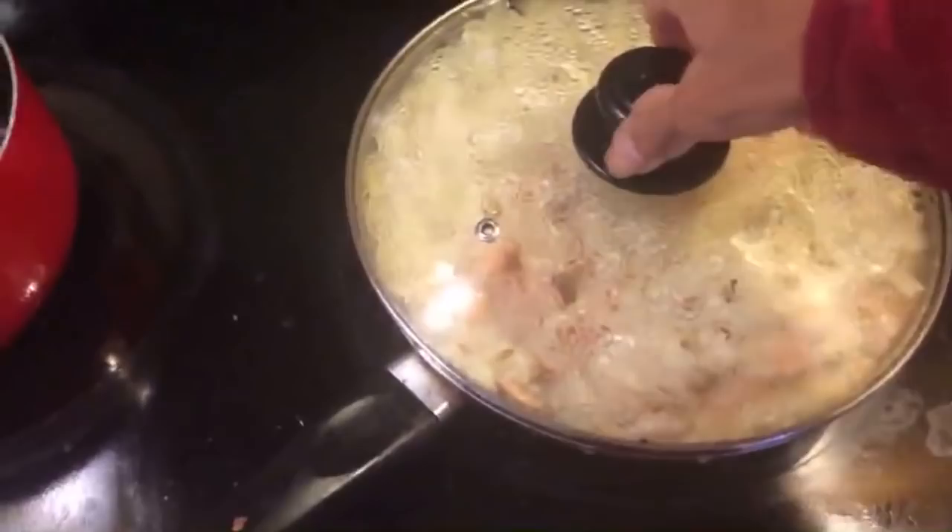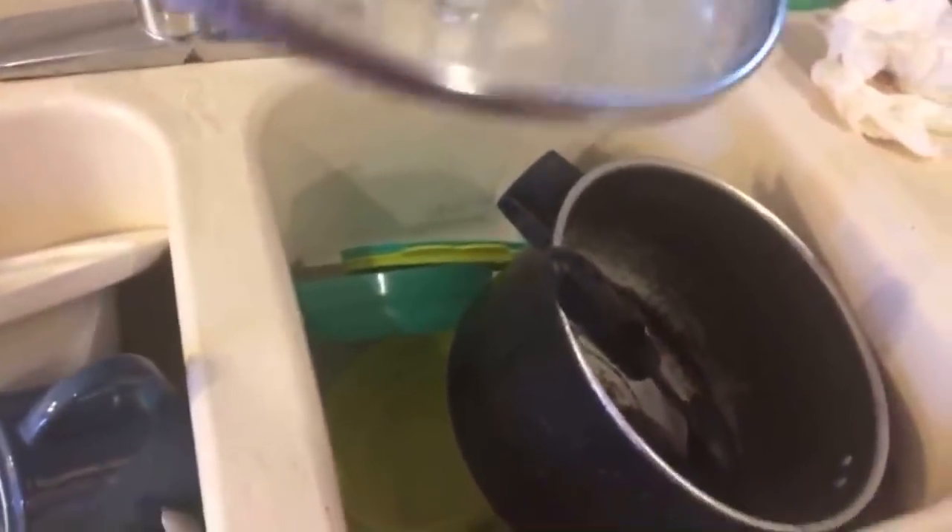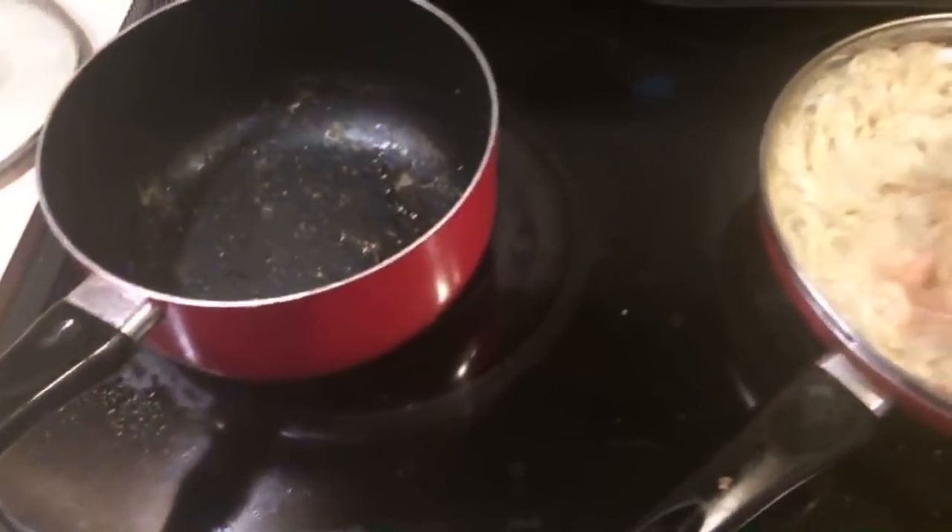You should make some asada tacos, girl. Maybe some other time I will make that for you guys. You guys just have to be patient with me so I can have time to make everything. From all the steam it gets water on the lid, but now I have to clean all this mess.